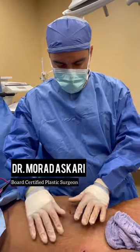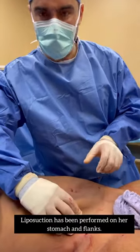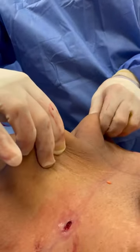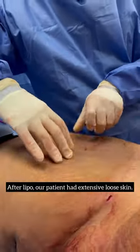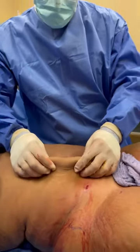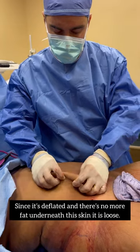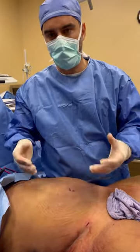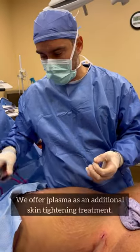We've done pretty extensive liposuction here in the abdomen and the flanks — we haven't done the back yet. We're halfway through our lipo 360, but we have pretty much extensive loose skin here. This skin has stretch marks and obviously right now, because it's deflated and there's not much more fat underneath it, it's going to be loose. One technique we have to offer additional skin tightening is by use of J-plasma.